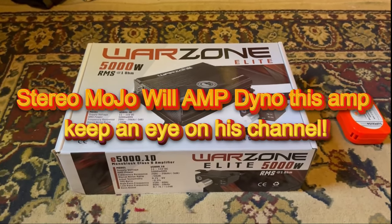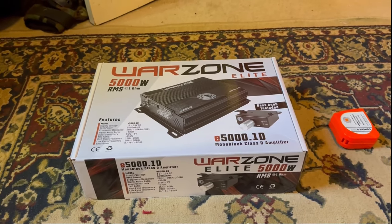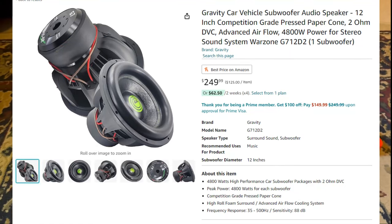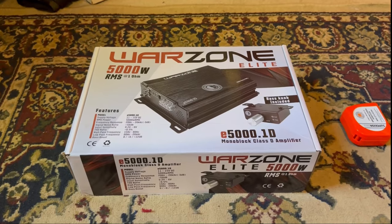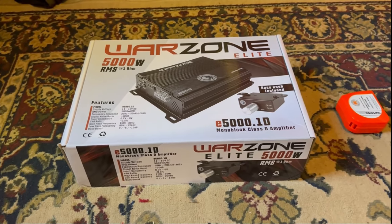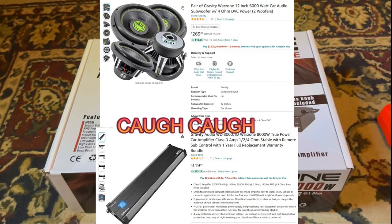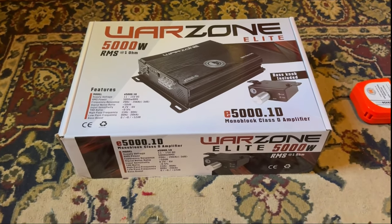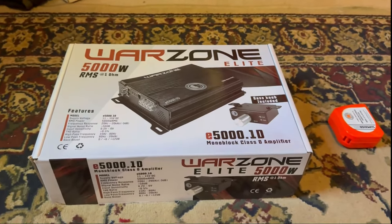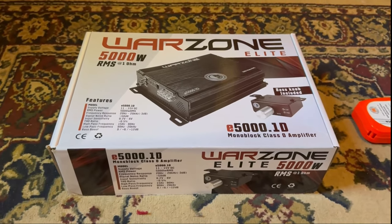Gravity is an okay brand. I would not buy one of their subwoofers unless you're talking about their G7s, because the others are not the best. I know they have a really bad reputation for overrating stuff, but this is a little bit different, and I want to prove it. Based on the reviews, people say this thing can actually do 5000 watts RMS, and I'm really excited to find out.